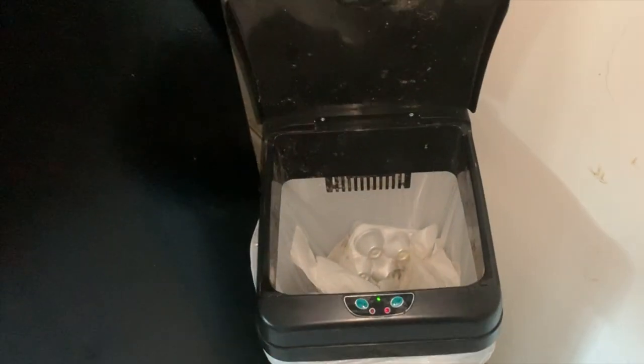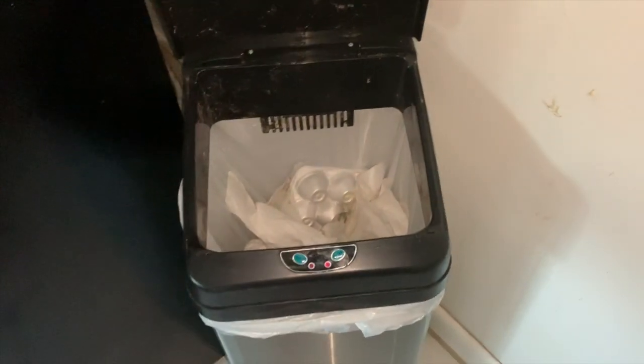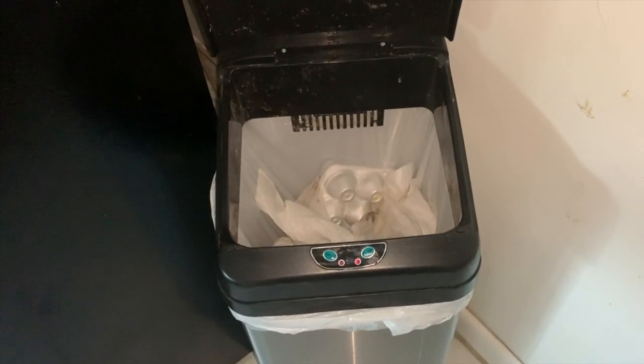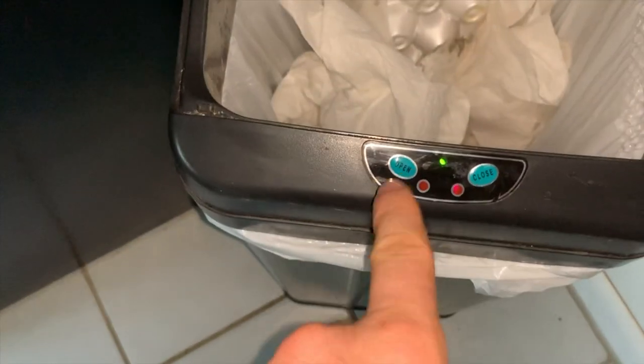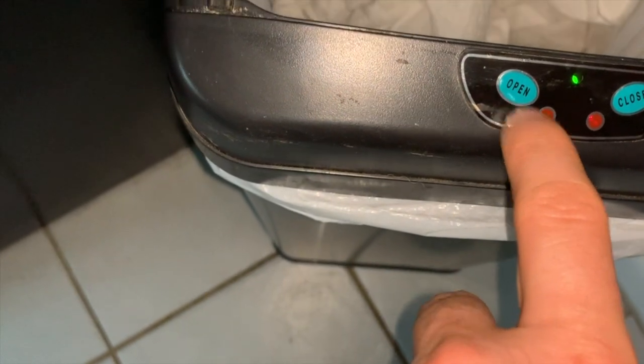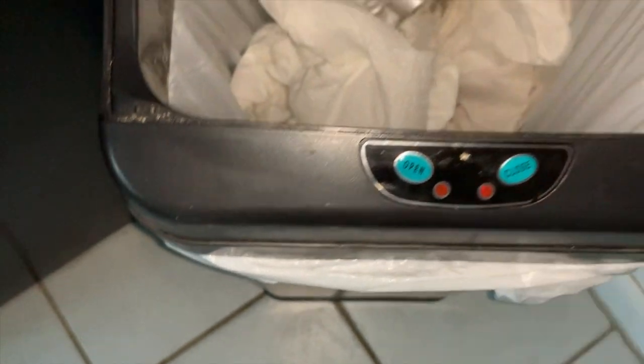There it opens. It'll stay open for a few seconds, and you can actually press the button to open it if you want it to stay open for a minute or two, and then you can close it.